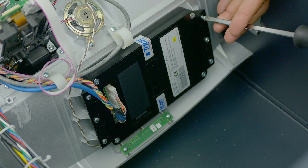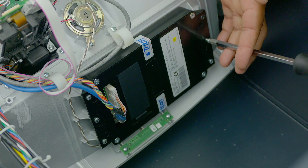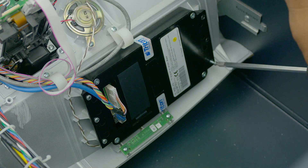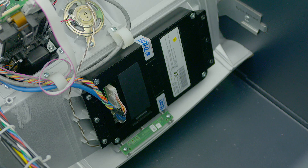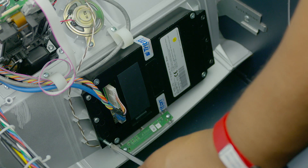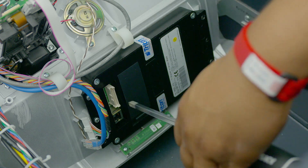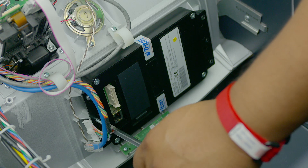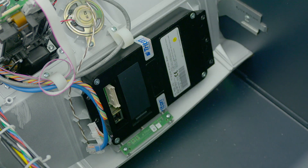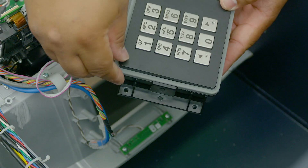Remove the six screws holding your existing keypad in place. Disconnect your function key and your data harness. Remove the keypad and make sure to install the new T9 keypad with the gasket provided.